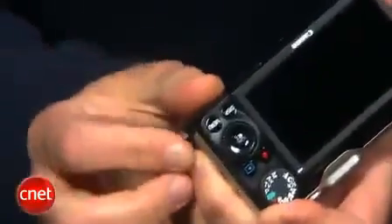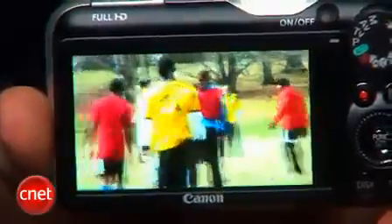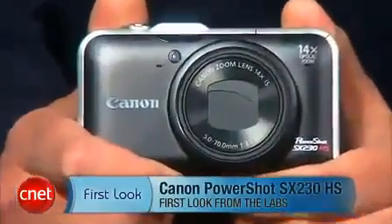Lastly, you'll want to pick up a second battery because the small pack that comes with this does not last very long, especially if you're using the GPS or doing a lot of burst shooting or movie shooting. It has its shortcomings, but its photo quality and movie quality are some of the best I've seen from a compact mega-zoom. I'm Josh Goldman, and that's a look at the Canon PowerShot SX230HS.